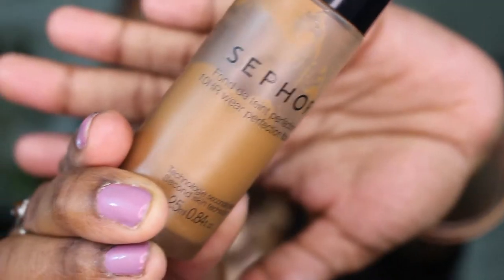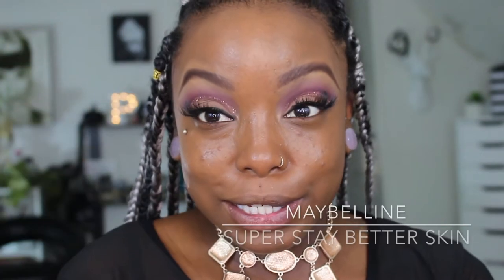Going in with my foundation from Sephora — I have foundation on my hands and my beauty blender, and I'm dotting it all over my face to get a nice medium-to-full coverage. I love the Sephora Collection 10-hour wear foundation; I've been using this religiously. Then I'm going underneath my eye with a little concealer, really focusing on coverage in that area.